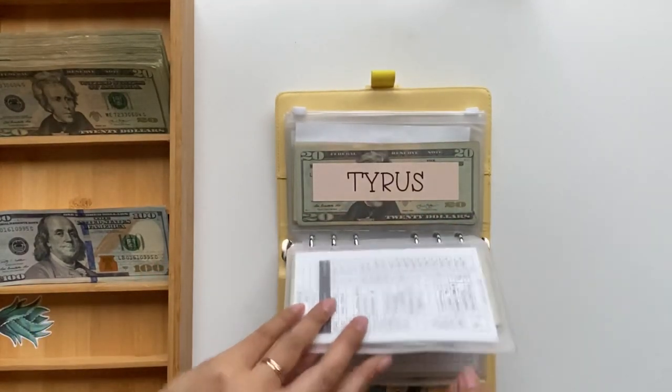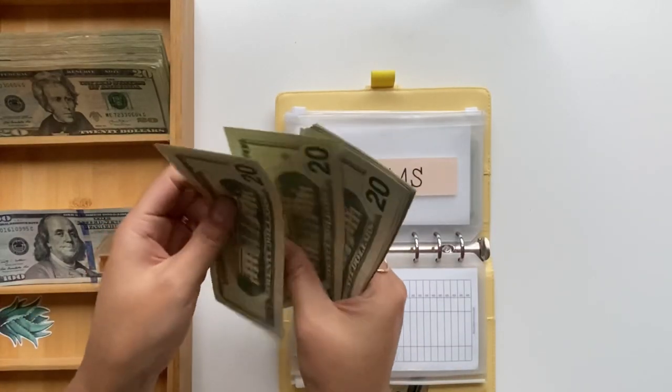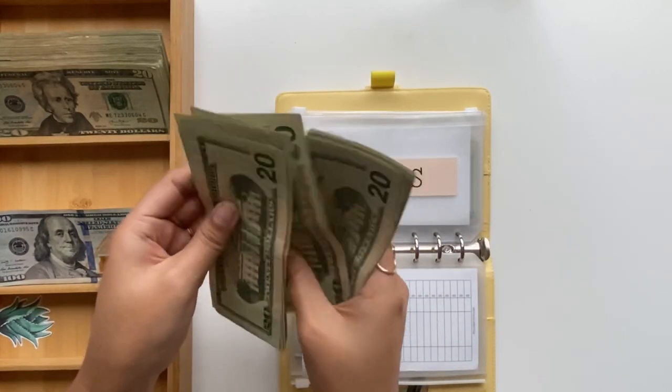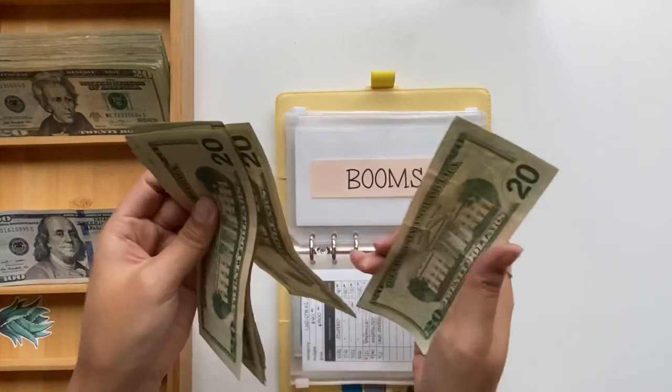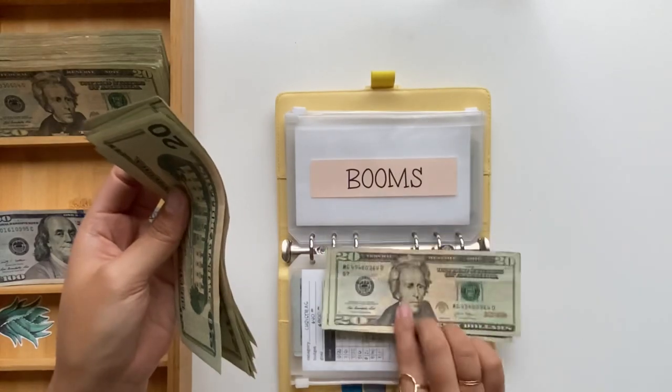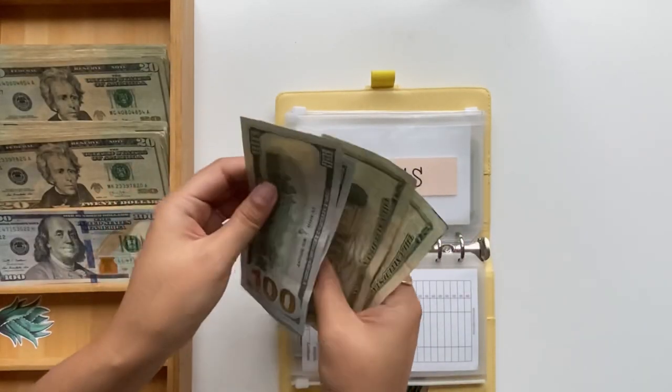For Elena's envelope, we have three hundred and forty dollars. Counting out: 20, 40, 60, 80... one, two, three hundred. I'm going to keep these smaller bills for the remaining forty — so we have one, two, three hundreds, then twenty, forty.